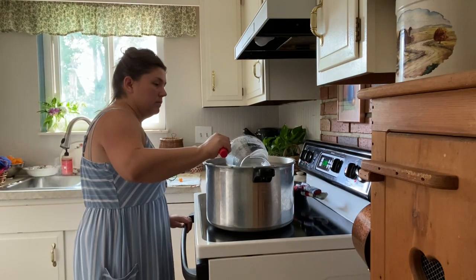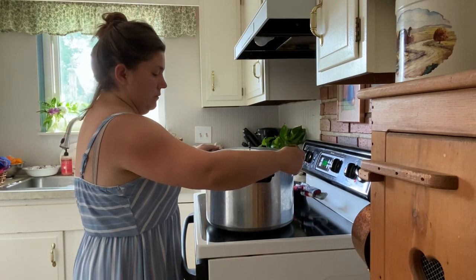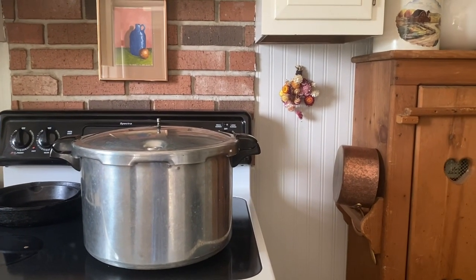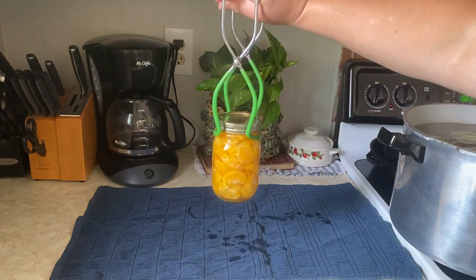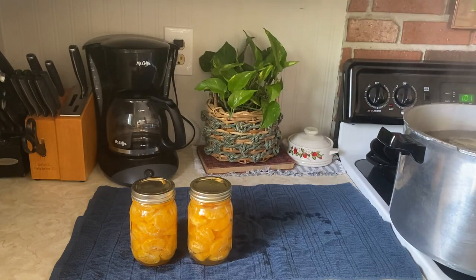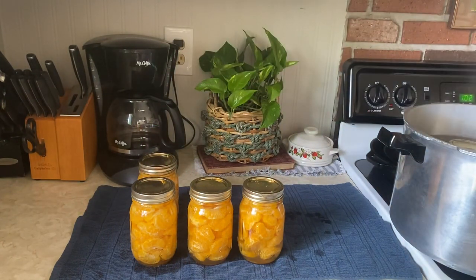Make sure the water is only about an inch over the jars — I had way too much water in mine. Go ahead and put your lid on; if you have a Presto canner like mine, it kind of clicks on. Water bath can these for 10 minutes.